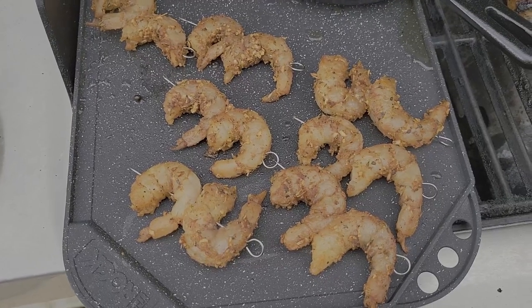For the spicy remoulade sauce, I mixed mayo, sour cream, hot sauce, Cajun seasoning, Worcestershire sauce, garlic powder, honey, and Dijon mustard.